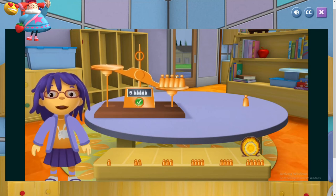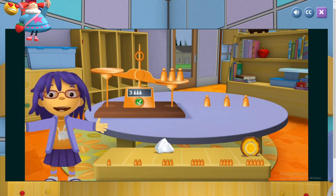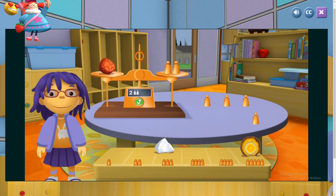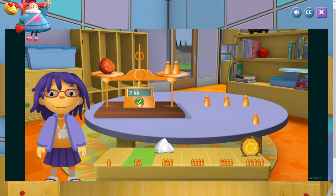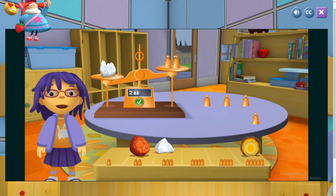Your rock weighs the same as the copper weights. Now let's try another rock. What a surprise! Sometimes the smallest rocks can be the heaviest. Now let's try another rock. Well done! Now let's try another rock.